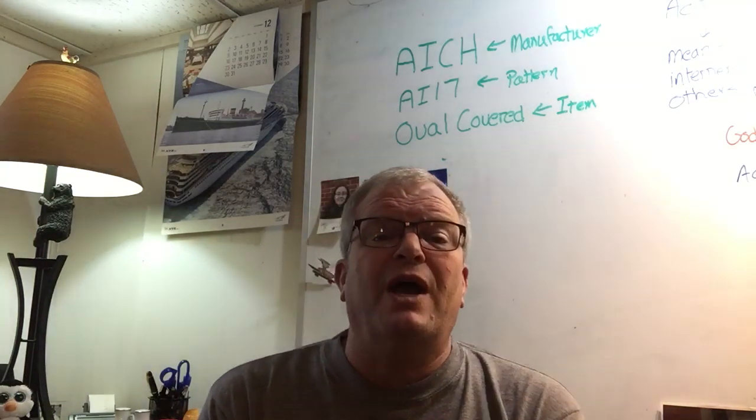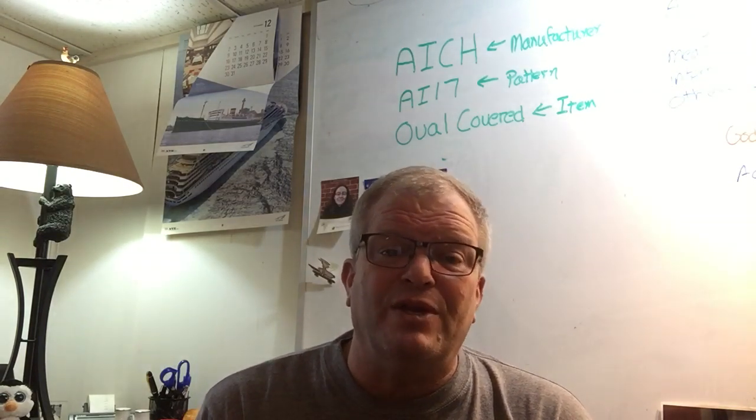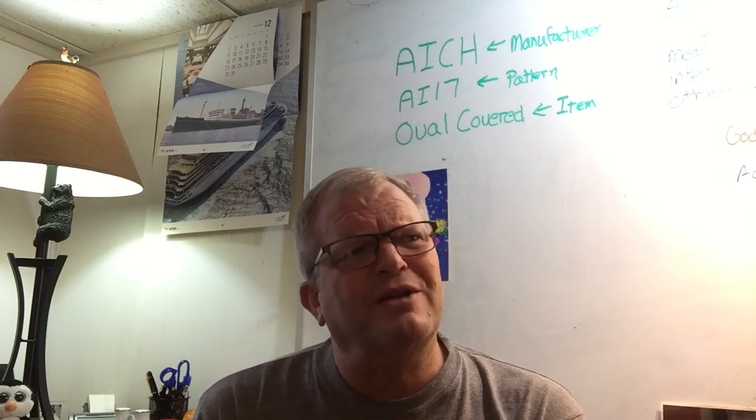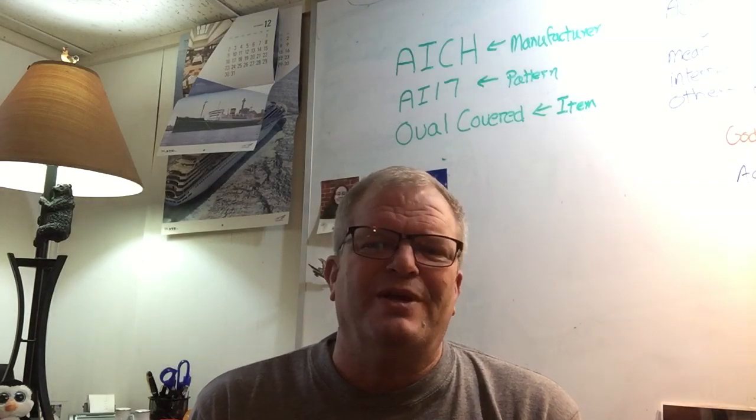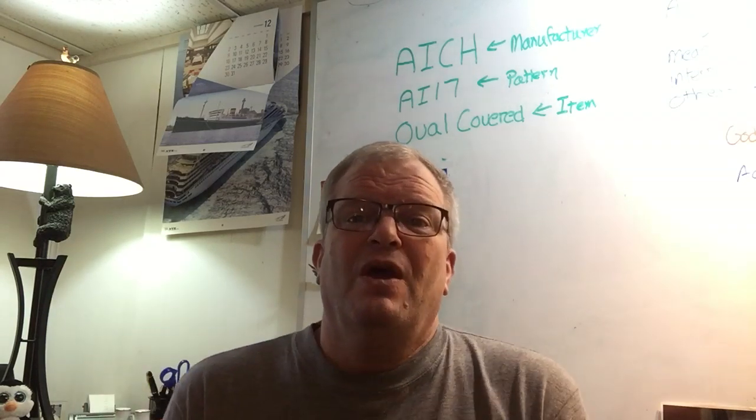So just keep that in mind when you're pricing your china. Hey, I've got to attract a buyer somehow, and price is going to be the most attractive way to do it — the most attractive way to attract a buyer. You just got to remember, there just might not be anybody. Or if there is, it might take a real long time before they find you.